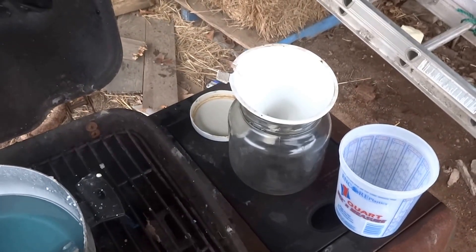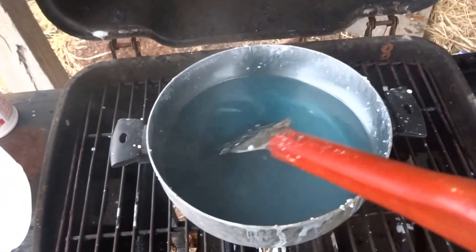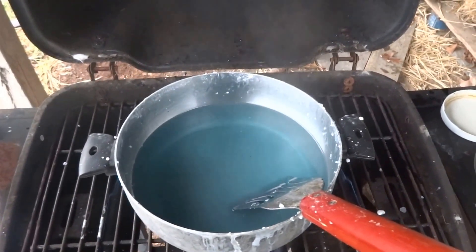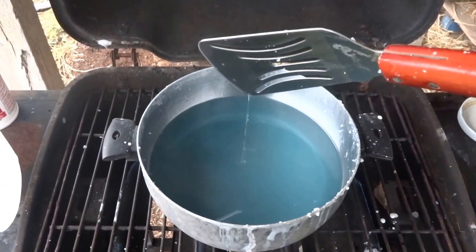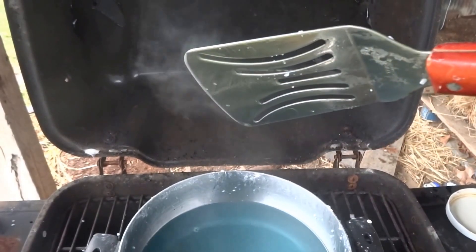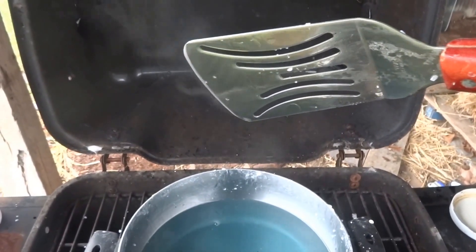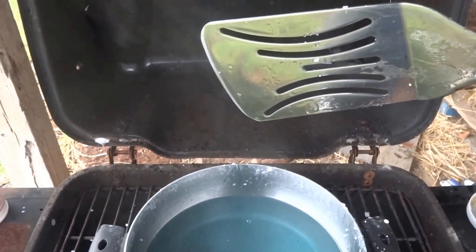I'm gonna finish this up and then pour the mixture into my jar and I'll be done. I just gotta let this cook a little bit longer, bring it up to a boil, and once it starts solidifying on the end of my utensil, I'll know that it is ready. Alright, this is Jay signing off — later!